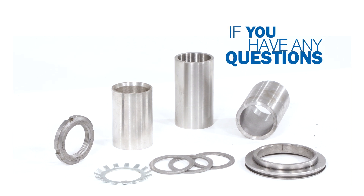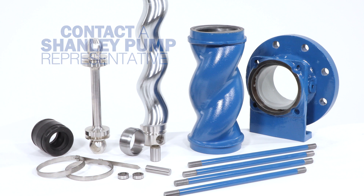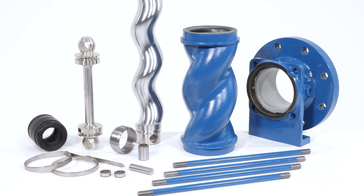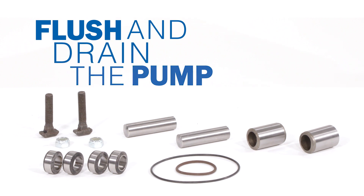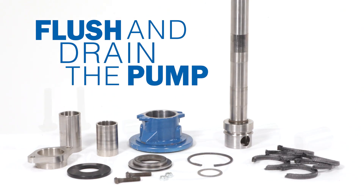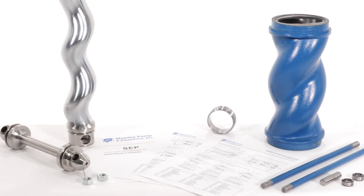Before starting the disassembly of your pump, we recommend that you contact a Shanley Pump Representative if you have any questions. If the pump has been in service, we recommend that you have flushed and drained the pump of all pump mediums and have a sturdy workbench on which to work.